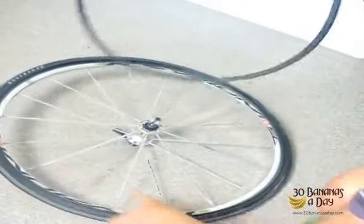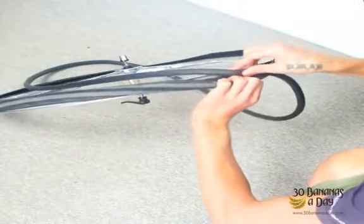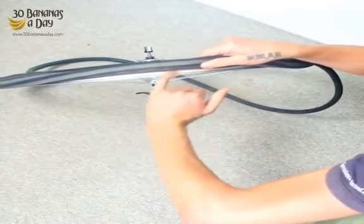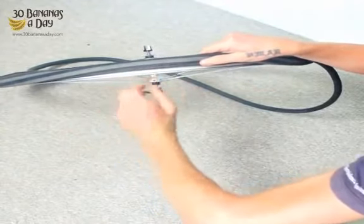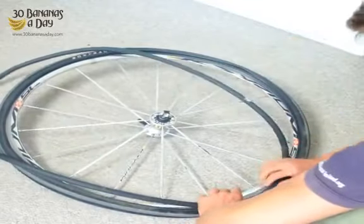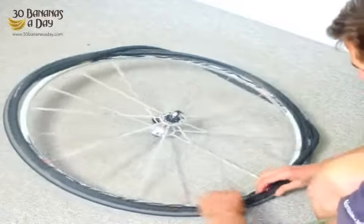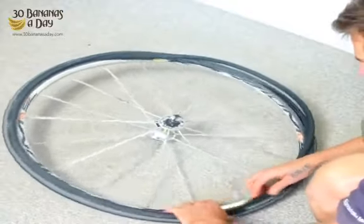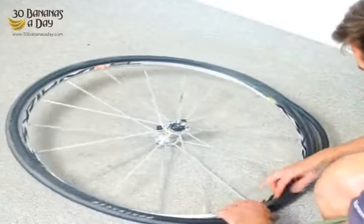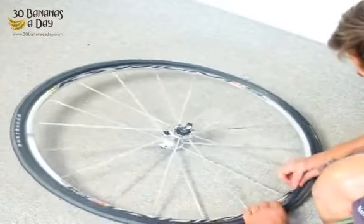We start by putting the valve in first. Always check the rim tape — if the rim has rim tape, make sure it hasn't moved and is not exposing a spoke eyelet, as that can cause a flat tire. We start at the valve and put the tube in, going around.